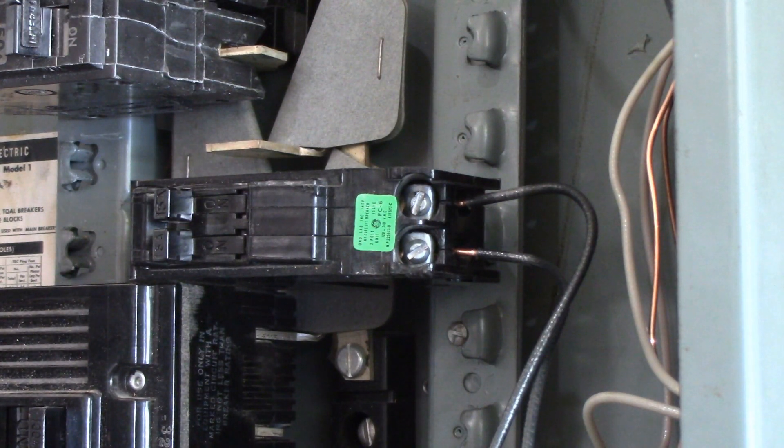The worst case scenario with double tap circuit breakers is that you've got a whole bunch of them, the circuits are overloaded and need to be split off, the panel is completely filled to capacity, and the panel manufacturer doesn't allow tandem breakers. If you've got all those things going on at the same time, it's not going to be a quick and easy fix. The fix there would be to add a sub-panel so that some of those circuits can be moved over and each gets its own circuit.